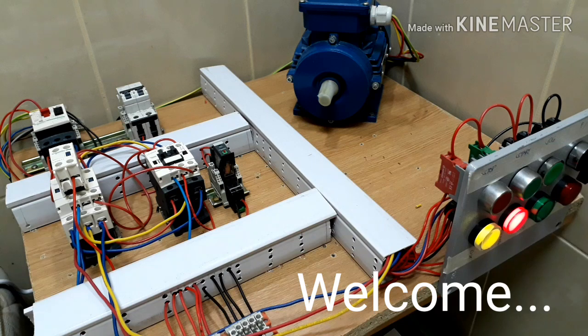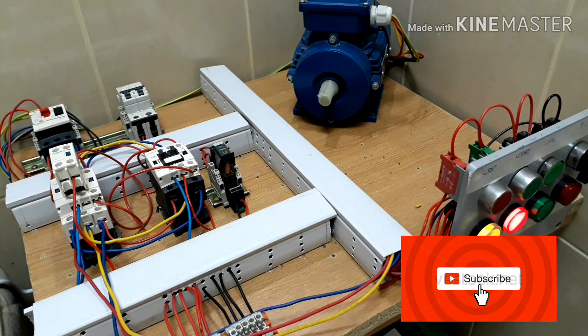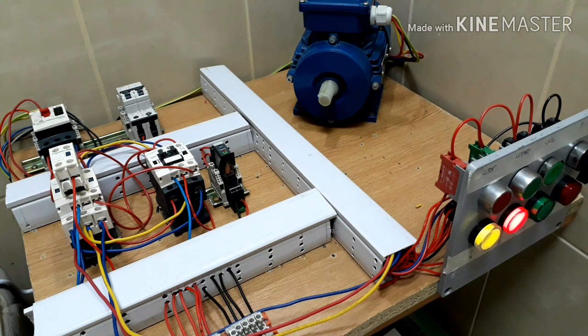Welcome back mga kalinya, Chris Ampere po, muling nagbabalik para sa ating electrical tutorial channel. This time po, pag-aaralan naman natin kung paano mag-wiring ng stop, start, jog, reverse forward motor control. So sa mga bago po, please consider subscribing po and hit the notification bell button para palagi po tayong updated sa mga bagong videos. Pakihit na rin po ang like and share this channel. So, umpisa na po natin ang ating pag-aaral mga kalinya.